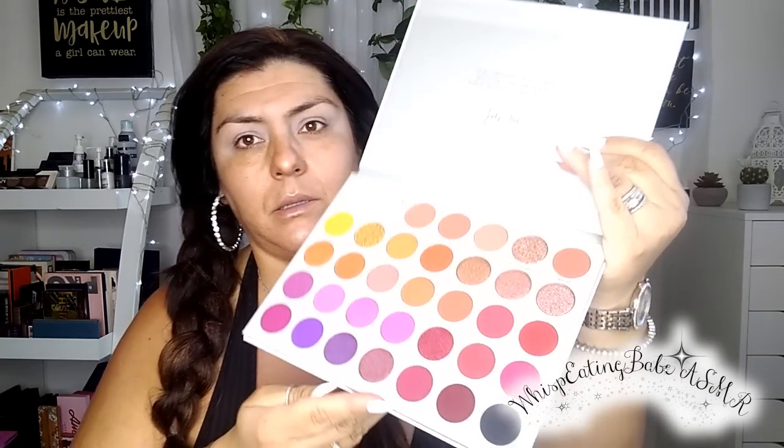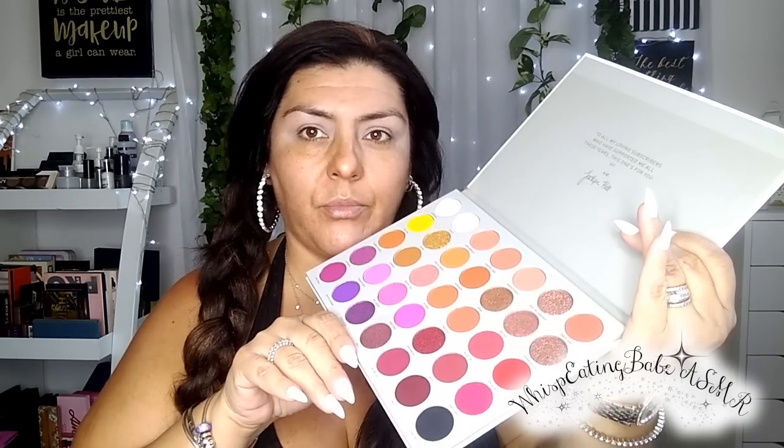Today the palette I'm going to be using — I don't know if you can see this — it's the Jaclyn Hill Volume Two Palette. I bought this palette and I've never touched it. This is going to be my first time using it. Let's see. Nice and clean.